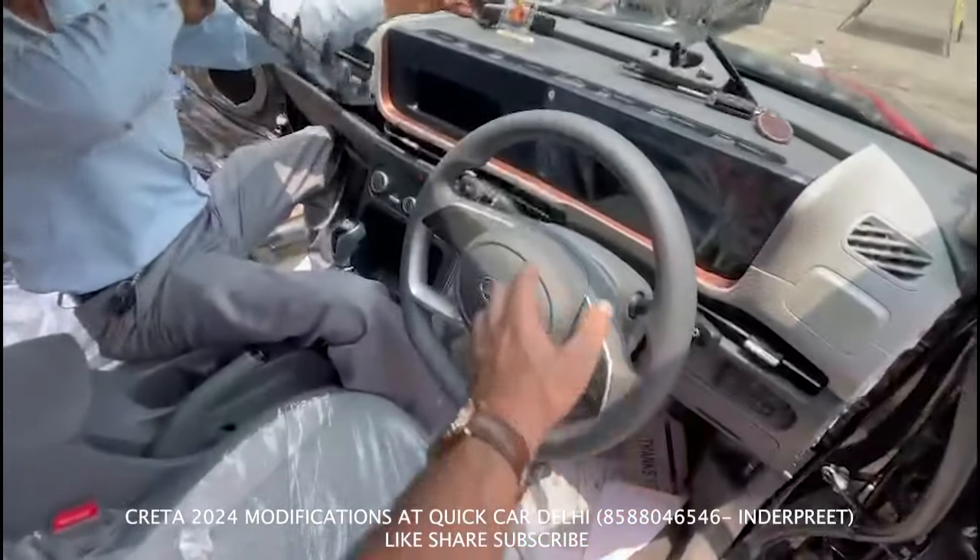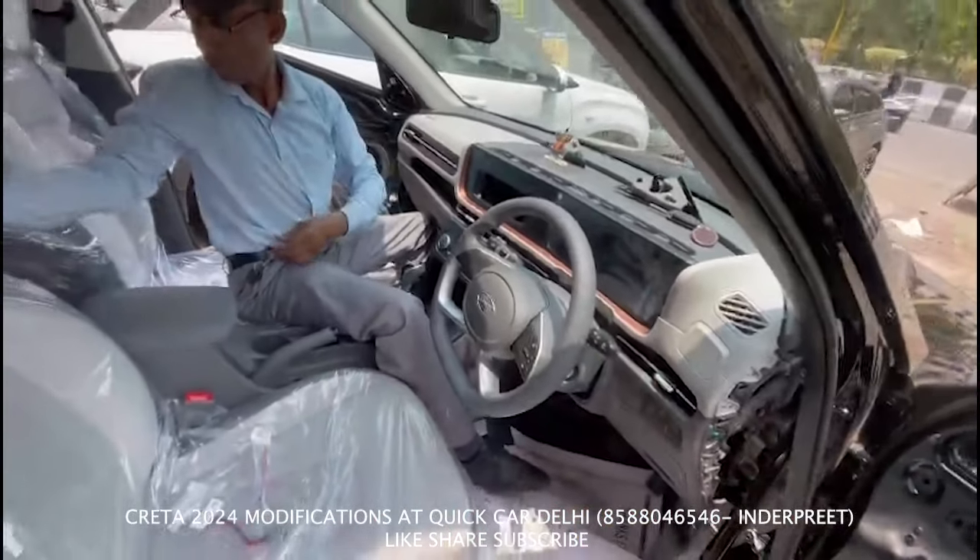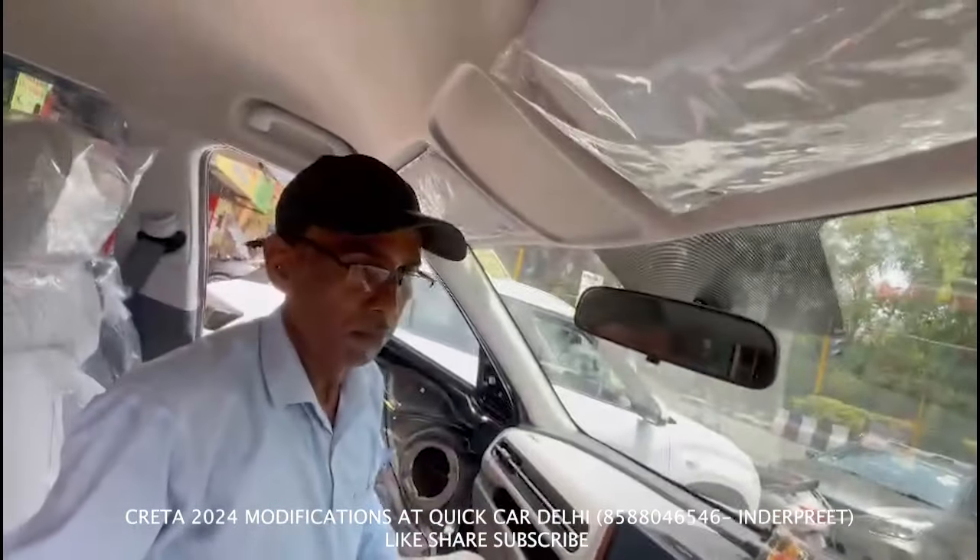The steering controls will also be changed with our cruise control, and the center light will also look at the original Hyundai.